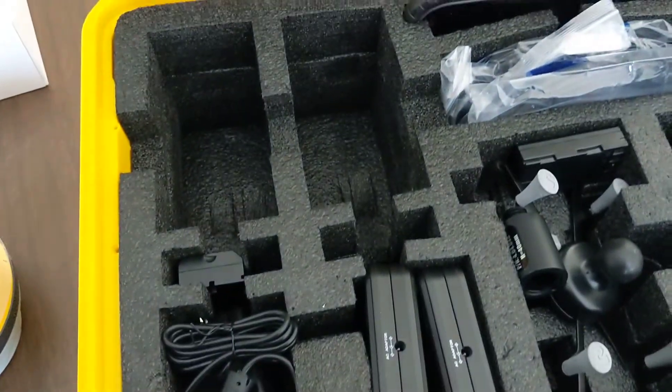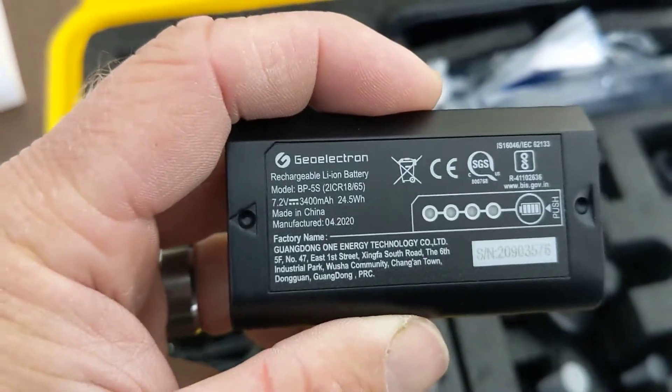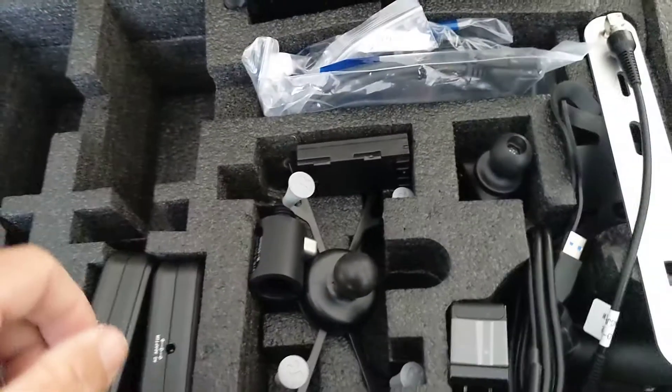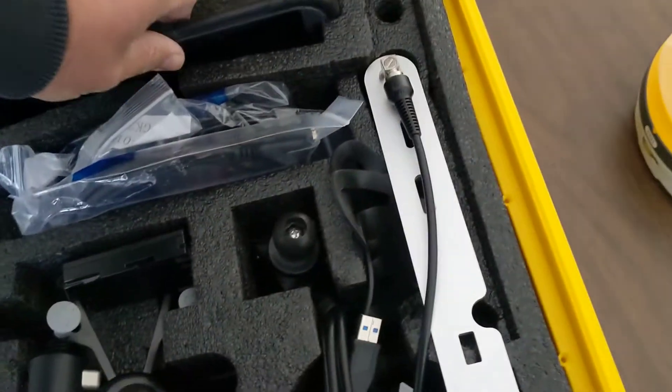Next we'll move on to the batteries. We've got four of them — make sure you've got the status indicators on them. These are 3400 milliamp-hour batteries. I don't know the exact specs, but I think we can get 12 to 16 hours out of these batteries on a full charge, or so I'm being told. I'm excited to try that out and I'll do some more videos covering that.